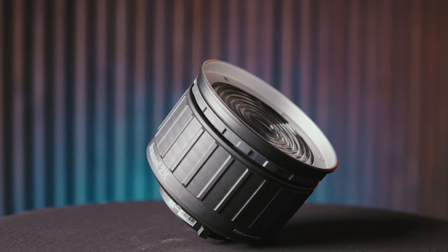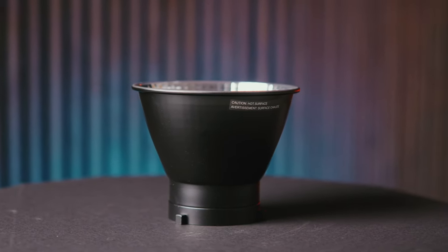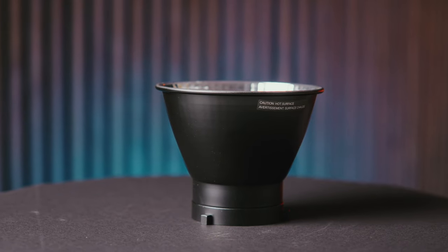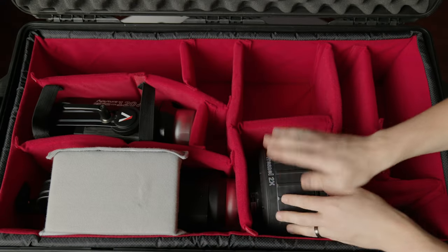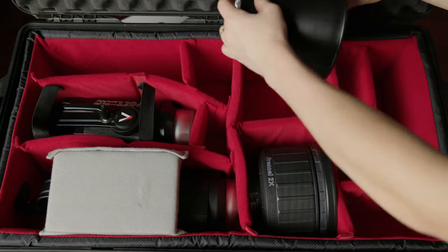We also needed to put a few modifiers in there. We included one of the Aputure reflector discs and the 2x Fresnel from Aputure. Between those two, we can use them to create some different versatile lighting effects.